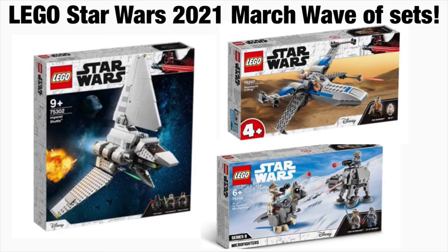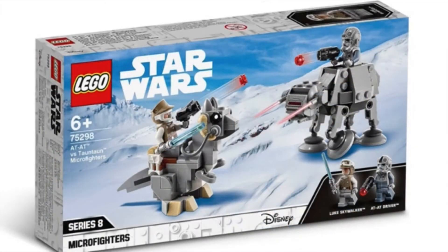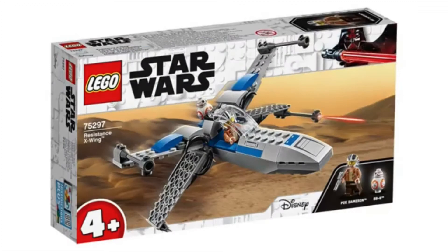I believe these are up on LEGO.com. We've got the Imperial Shuttle, the X-Wing, and the new micro fighter set. Starting off small with the micro fighter set, it's going to retail for $24. As per usual, we're getting a brand new Luke figure with different face printing and a white scarf-like piece.